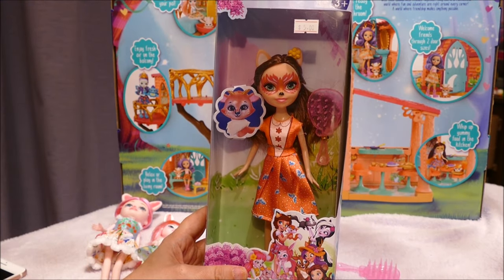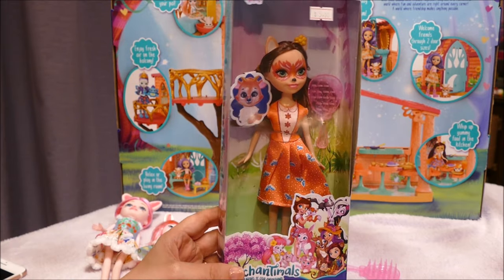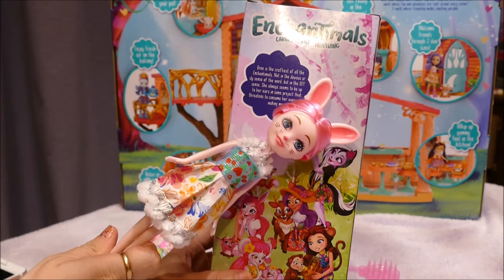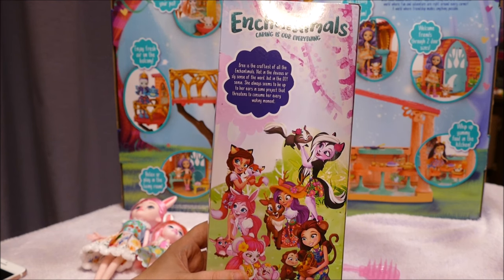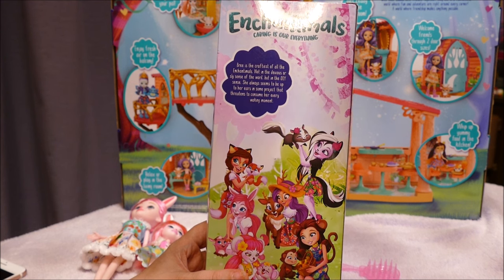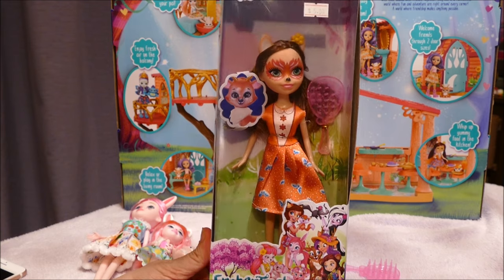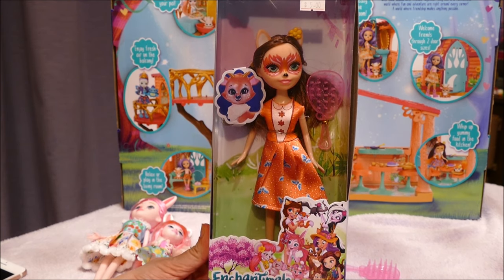On to the second faker. Again she's five dollars - wrong box. One thing I noted as I picked her up: 'Brie is the craftiest' is printed on this one too. So I'm assuming on all their copy dolls they've just printed Brie's description on every single one of them. All these fake Enchantimals are going to have an identity crisis - they're all going around calling each other Brie and trying to outcraft each other!